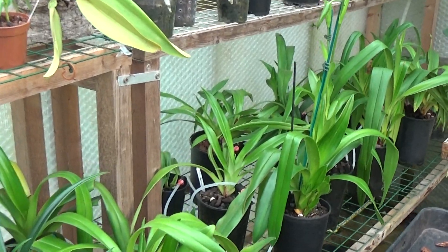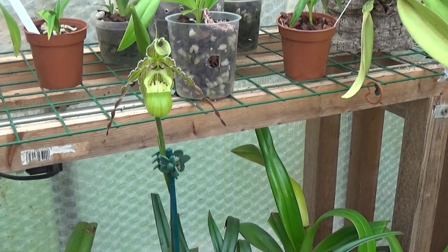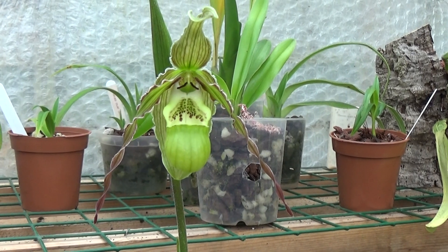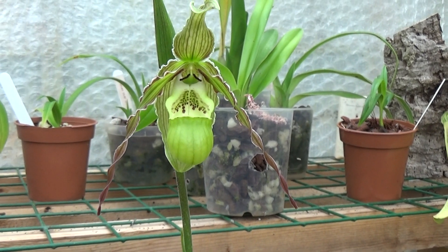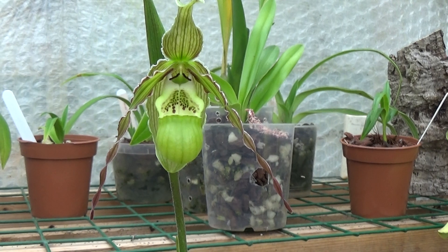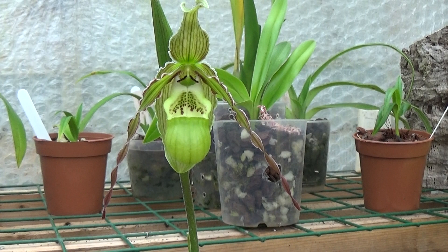Yesterday I said I'd show you this Phragmipedium Richteri bloom - my first Phragmipedium bloom for ages. There we are - and it's got another bud coming on the back there. Phragmipedium Richteri. Thank you very much for watching. I hope it might have helped somebody in some way or other. Until next time, I'll see you all later. Bye.